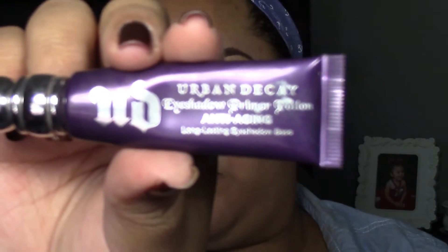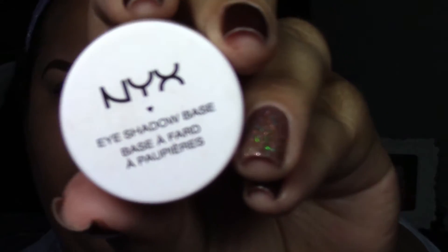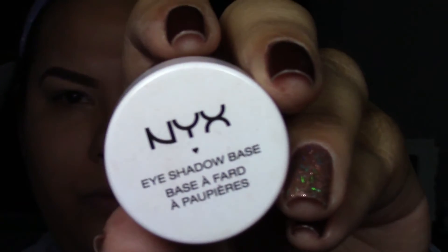Starting out by priming the eye, I'm going to be using the Urban Decay Primer Potion in the anti-aging formula and applying this on the eyelids. I'm also going to apply the NYX Eyeshadow Base in the shade nude, just to cover any veins I have in my eyelid or anything like that.